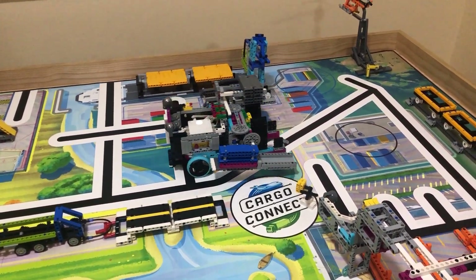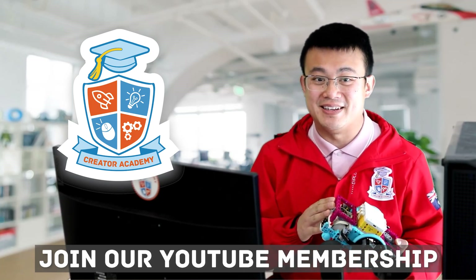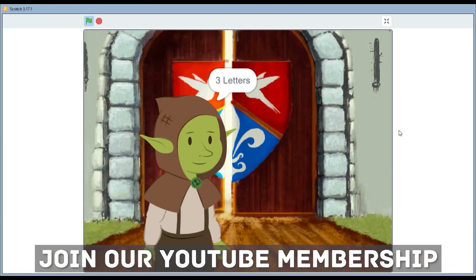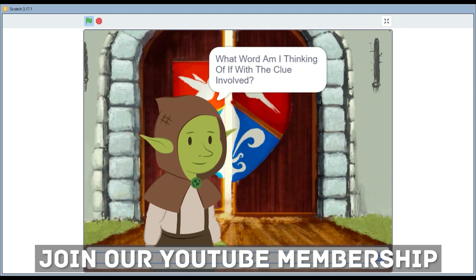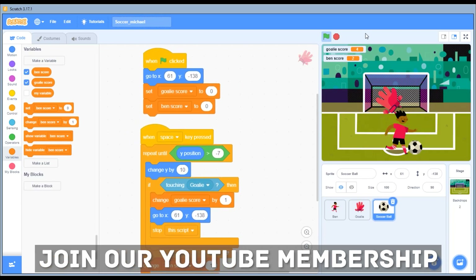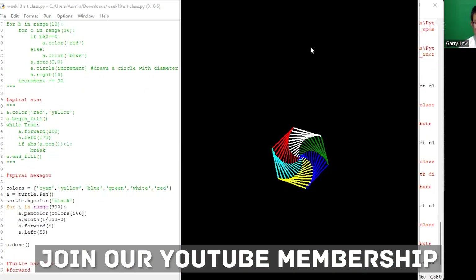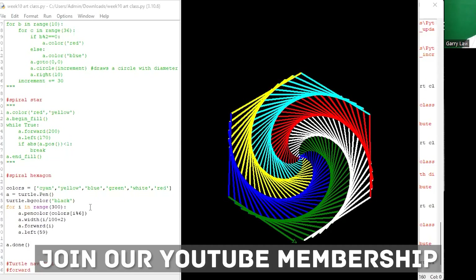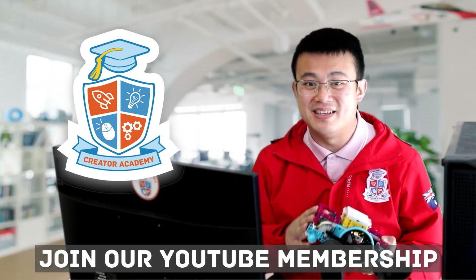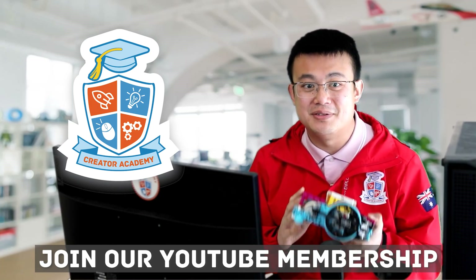Make sure the weight is evenly distributed across the robot. I'd like to take a moment to invite you to join our YouTube membership program. For just US$14.99 or AU$19.99 per month, you'll get access to exclusive weekly live streamed coding tutorials where we dive deep into advanced programming in Scratch and Python, both of which are great to expand your coding knowledge. These live sessions are perfect for anyone looking to take their skills to the next level, whether you're preparing for a competition or just love learning more about programming. Your membership not only gives you access to valuable content, but it also contributes significantly to running this channel, helping me bring you more high quality videos and tutorials more often. Hit the join button below this video to become a member today.